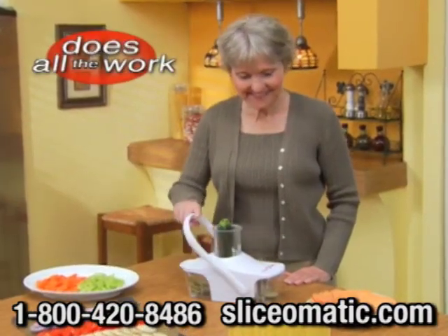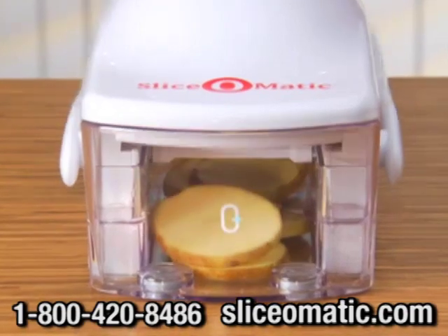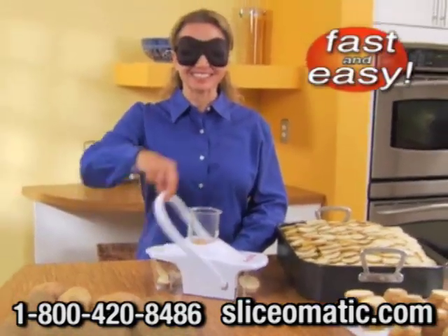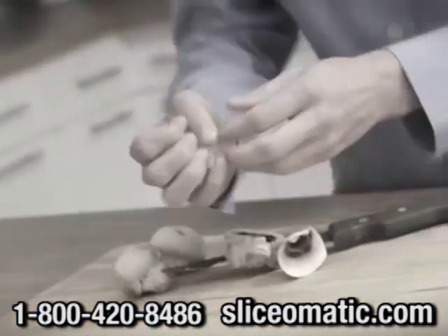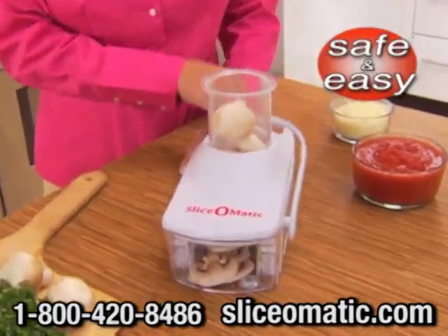Perfect for those with arthritis or joint pain. It's so fast and easy you can slice a whole bag of potatoes in minutes, even with a blindfold on. Cutting the old way can be dangerous. With Slice-O-Matic, your hands never touch the blade, and the handy catch container keeps your countertops sparkling clean.